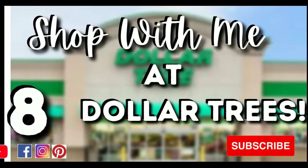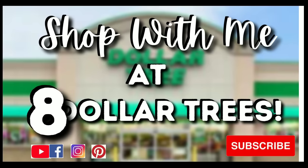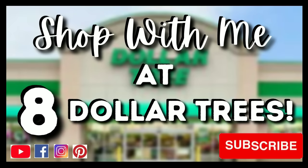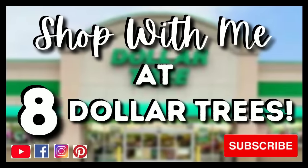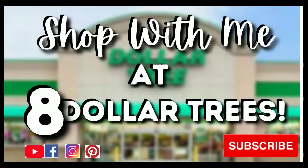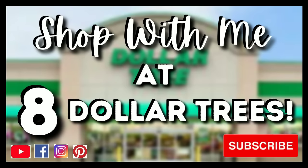Hello crafty family and welcome to my shop with me at Dollar Tree video. So many of you have asked about the Dollar Tree stores in my area, so today I will be visiting eight Dollar Tree stores and we'll be checking out their Christmas items, some new finds, decor, and craft supplies. To all of my subscribers and visitors, hey hey! I'm so excited to bring you along, so let's jump right into the shopping.